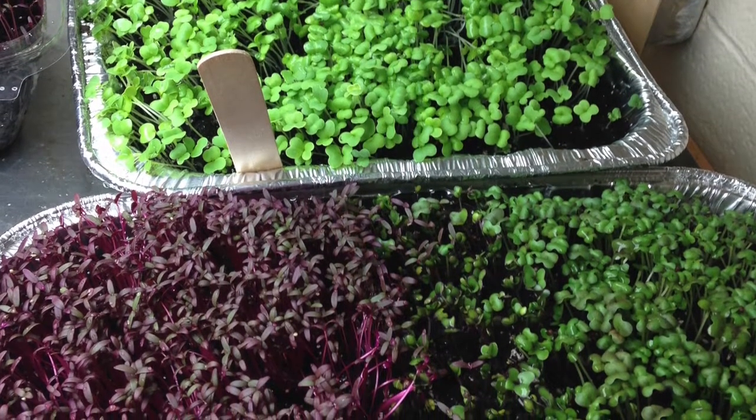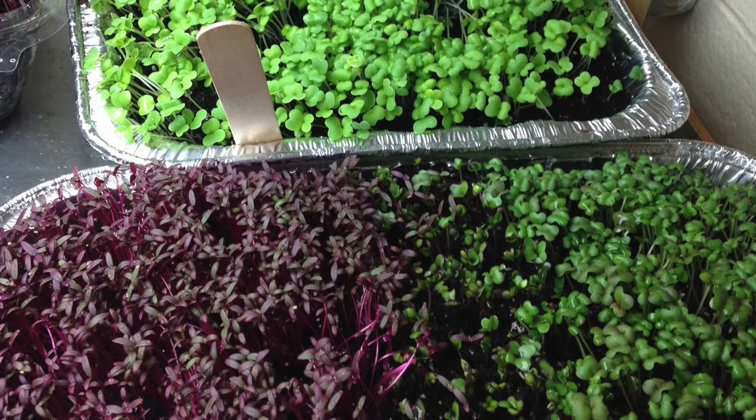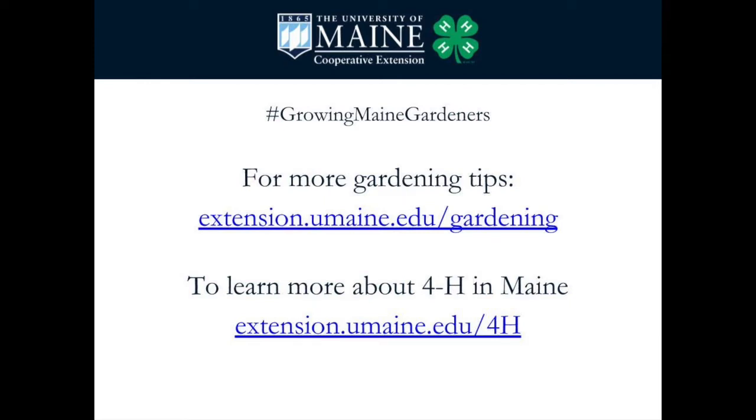Many seed companies offer detailed descriptions of different types of microgreens and crop-specific growing information online. I hope you have a good time trying this out and share some photos and tales of your gardening adventures on our social media page. Be sure to use the hashtag GrowingMaineGardeners. For more gardening tips and to learn more about 4-H, visit extension.umaine.edu/gardening or extension.umaine.edu/4-H. Have fun!